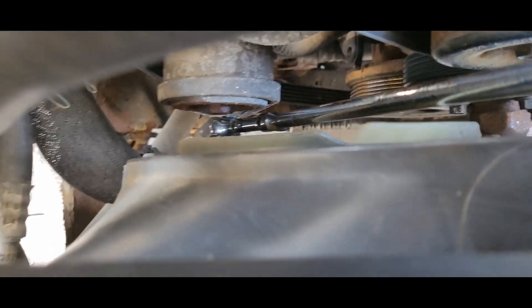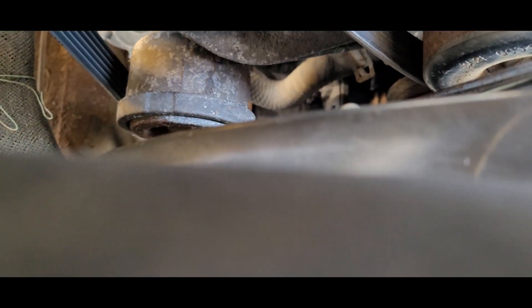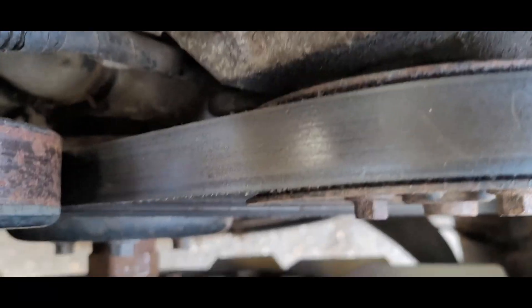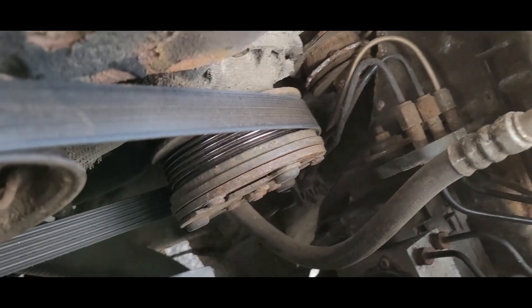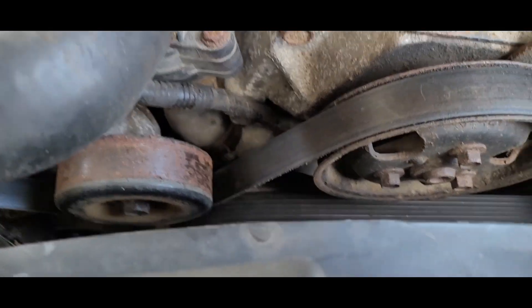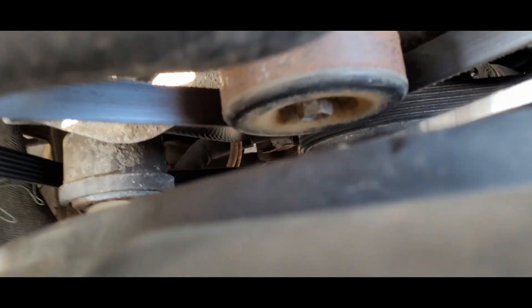I was able to pull the tension back a little bit. Make sure your belt's on there. So this goes up over your alternator, down around your tension pulley, down around your crank. It comes around the bottom of the crank, up over your fan and water pump, then back around over to your AC compressor, and back up over your power steering pump, then back under that idler pulley. Drop it back down — and we are good.